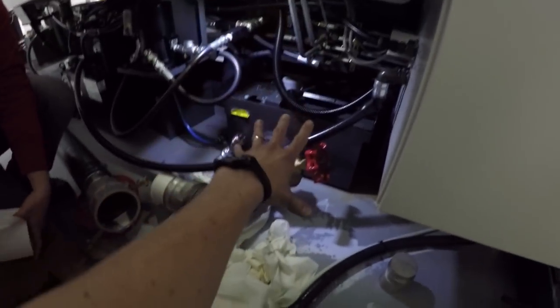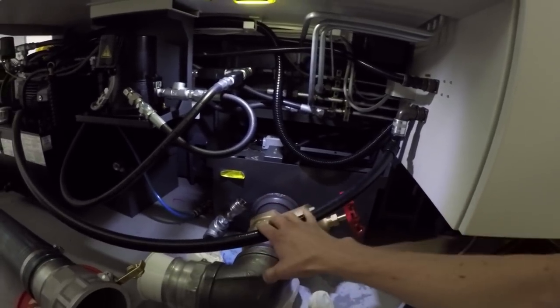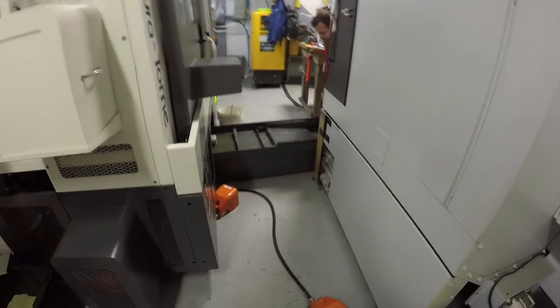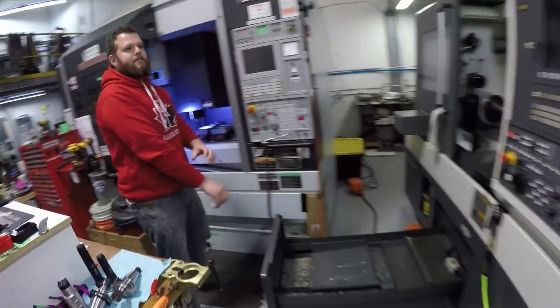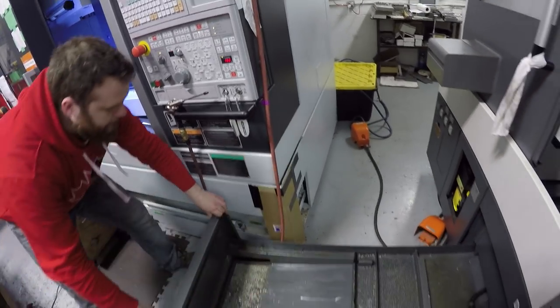At this point we should be able to roll out the center tank. Fun fact: one of the reasons why the machine is at about a five degree angle from being totally square is so that we can actually roll this thing out. Because if the machine was square like we originally had it, it would have just hit here — and that's not acceptable.